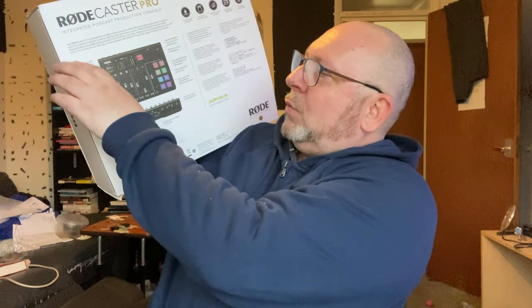Most of the descriptions of where things are is in English, but the other side of the box gives you a little bit of information about it in eight languages. So it's four high quality mic inputs, record to micro SD card, instant jingle playback, multi track and stereo mix, echo-free connection.